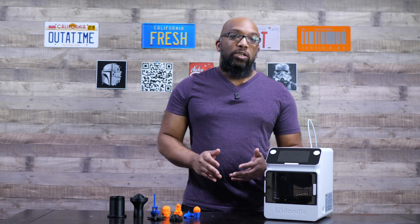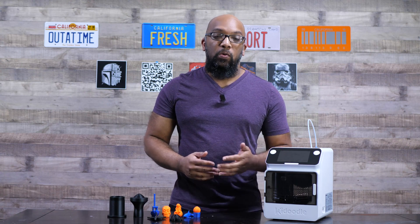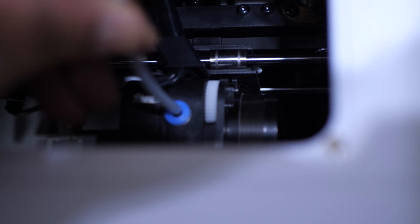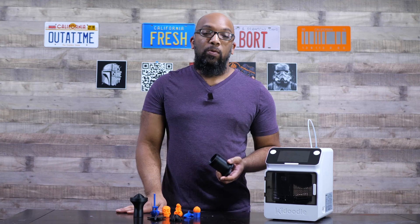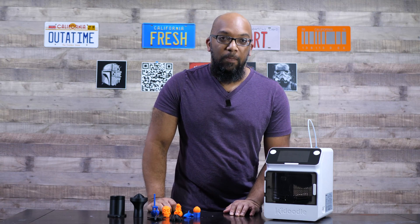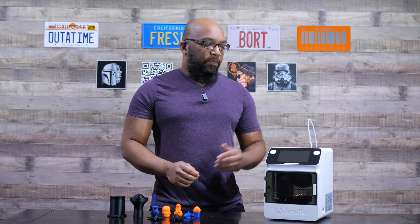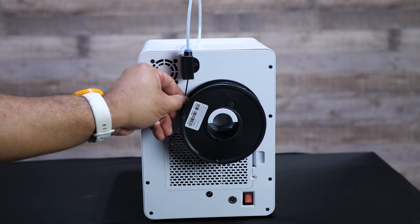It also has a direct drive extruder. On the back, it is designed to take 250 gram spools that Kadoodle is also going to be selling — it fits right on the back of the printer. You can also use regular spools. You can actually print out an attachment directly on this printer that will allow you to attach larger spools to the back. I tried that with some eSun filament, but the diameter of those cardboard spools was a bit too small to fit. You can also just use a desktop filament holder behind the printer, which worked fine for me. The filament is run through the sensor on the back, up through a tube, and directly into the print head from the top — very easy to load.